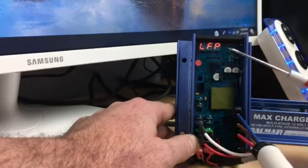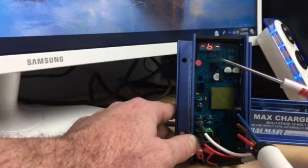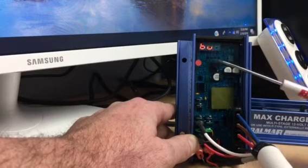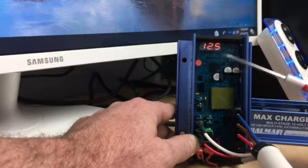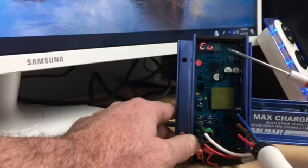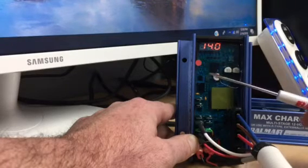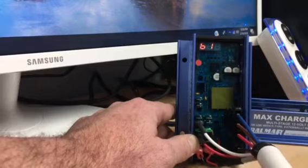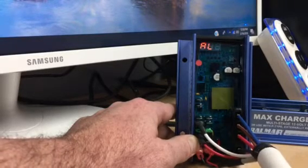As this is scrolling through, just to go over some basic things: it's identifying itself as a 614, it has the LFP profile, and the belt load manager is not activated at this time. The BV or battery voltage setting is 12.5, and the CV which is the target voltage is shown at 14.0.